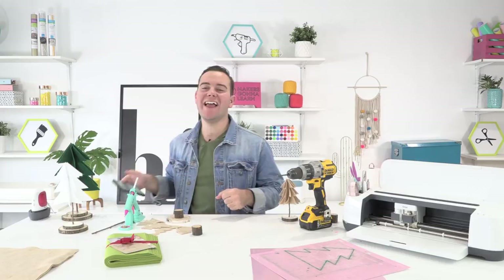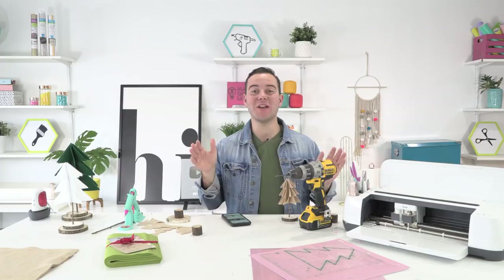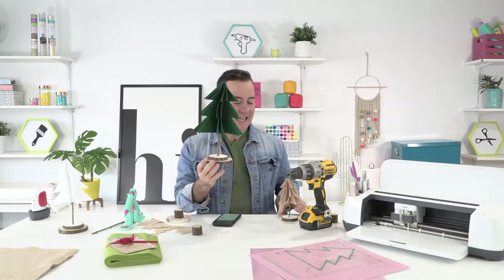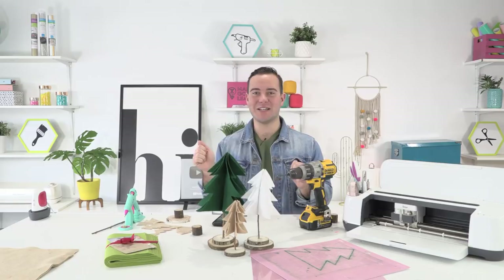Hello everyone, happy Tuesday! We are back in our series of amazing DIY decor and we cannot wait to share with you exactly how to make all of these amazing projects. Today on the live show we are creating some adorable felt trees. They are so adorable and I think they're gonna look great in your home decor this holiday season.